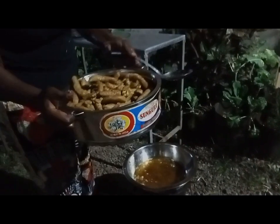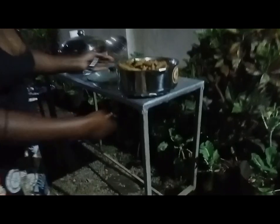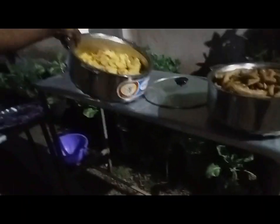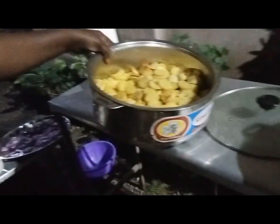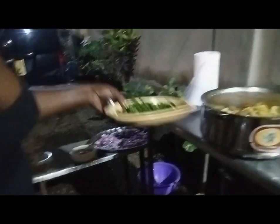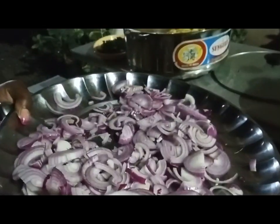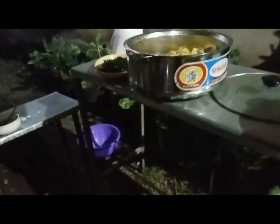I just want to sauté now the onions so that I can mix with the potatoes. These are the potatoes here. Now I want to make some onions and mix with the coriander. The coriander is here and some onions are here — the ones I'll use for the sauté of the potatoes.